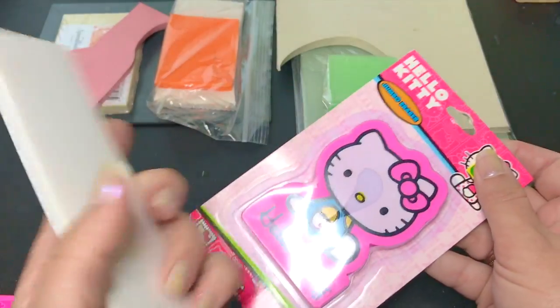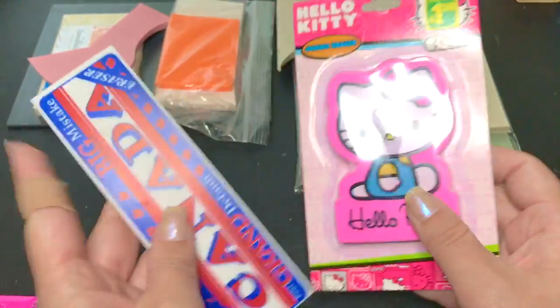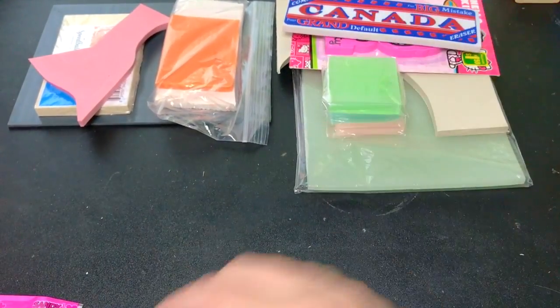I also keep in my stash some erasers, because these large erasers are actually pretty good for carving. It's sort of on my to-do list to actually get a whole bunch of different erasers and test out how they work, so that's probably in the future.